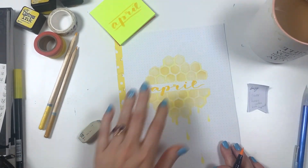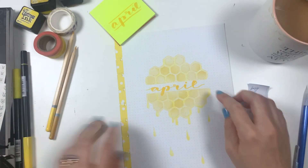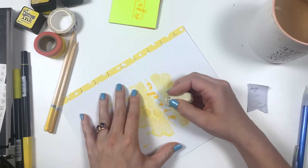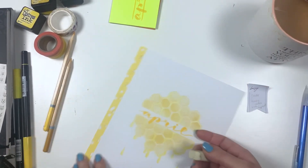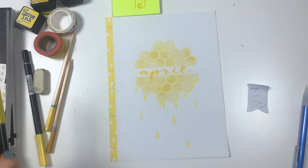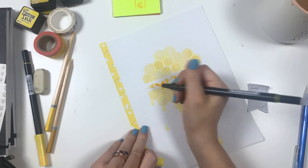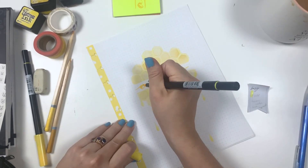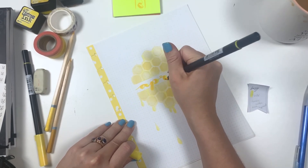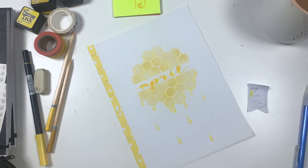That looks pretty good. Usually what I do is outline it in black, but I feel like with this spread I don't want to outline in black because Pooh Bear is already outlined in black and I want to keep this really nice and simple. So I'm just going to take this lighter color and highlight the down strokes just ever so slightly, and that's all I'm going to do for that text.